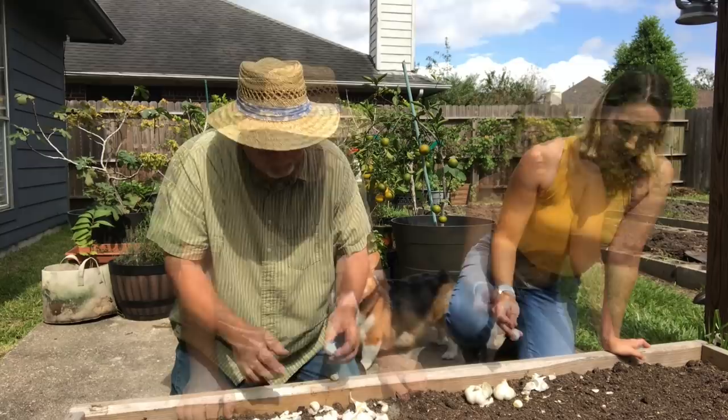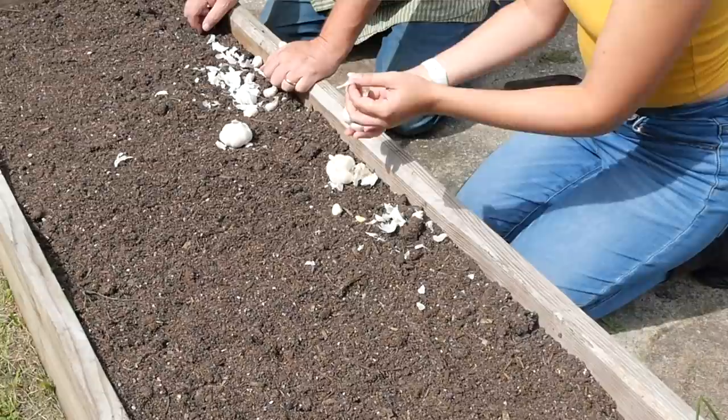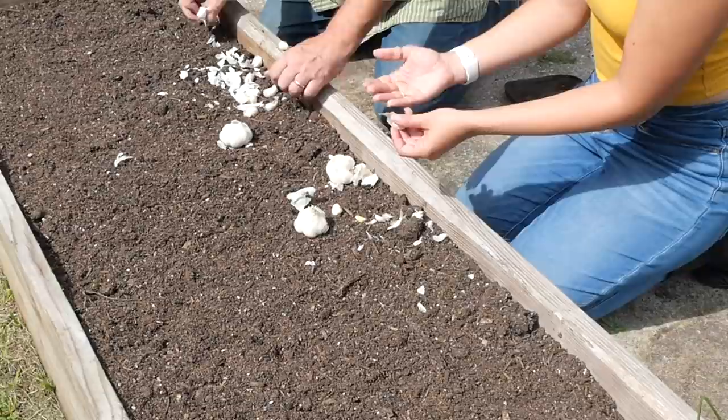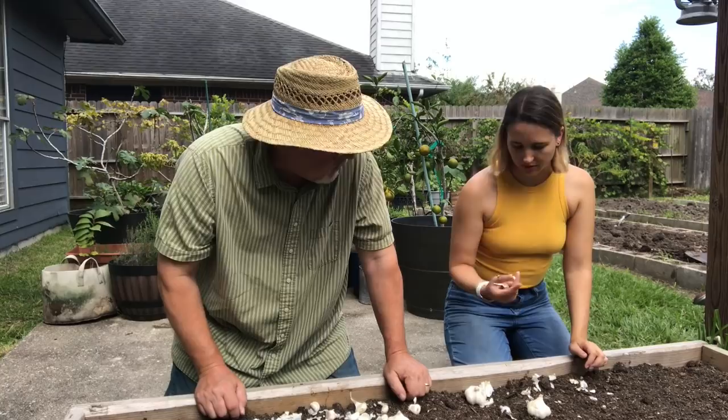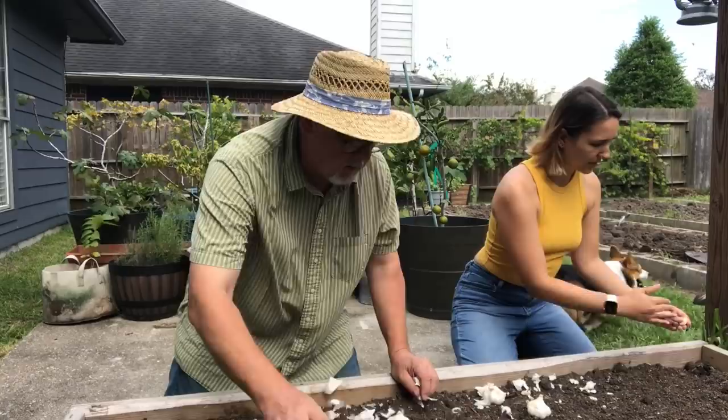The last thing to think about is spacing. The way I generally do it is I assume this is going to grow another similarly sized head of garlic, so I space them about as far apart as the clove. Garlic can be pretty close together because the leaves are just really tall, like onions, so they don't tend to shade each other out. All right, well, we can start at that end and just kind of shove them in. That's the basic idea.